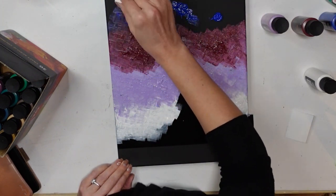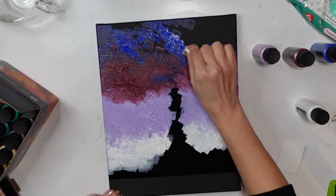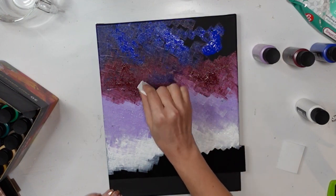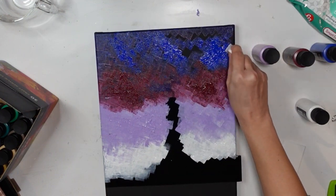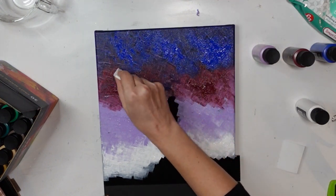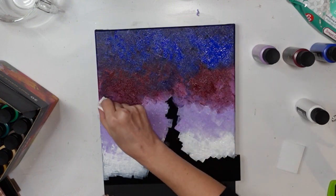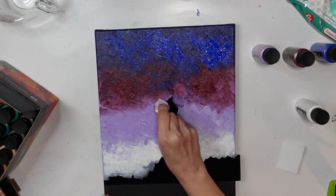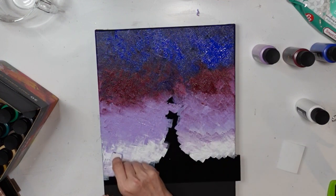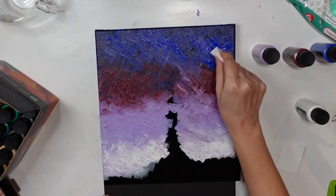So as you can see, I went right from the white into the lavender, into the wine, and now I'm on the blue. I just kept going back and forth. I do have a little bit of blue that went back down into the wine because I want to make sure everything is nicely blended. I don't really know how this is all going to turn out at this point, but it actually worked out just fine.